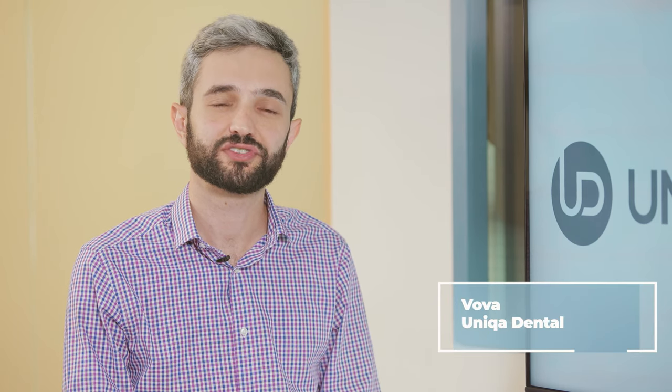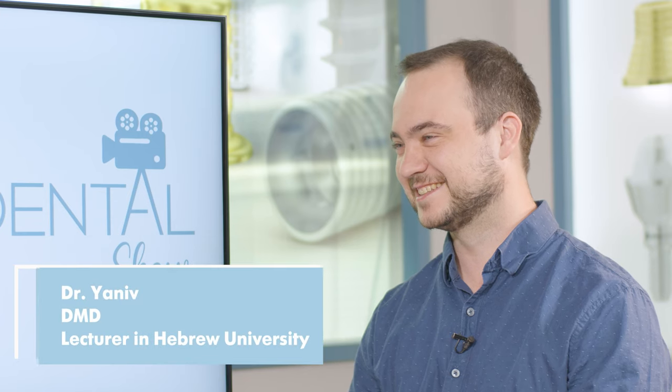Hi and welcome back to Unica Dental Show, where we discuss interesting cases and new procedures in the field of dentistry. Don't forget to follow, like, share and subscribe to stay up to date with the newest cases. Today with us, as always, is Dr. Janil.